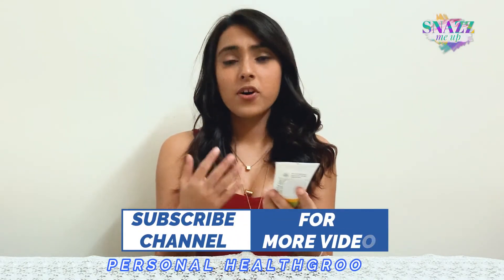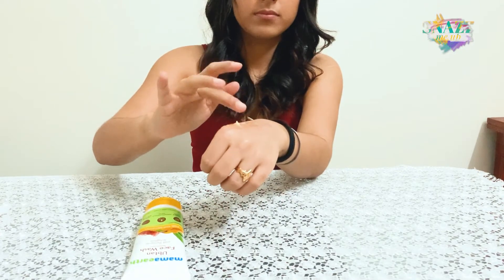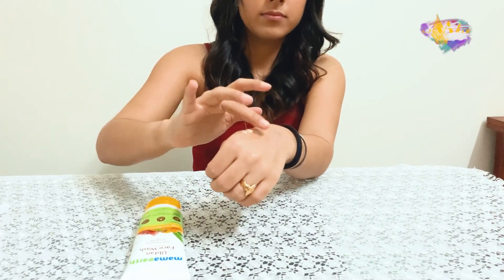This comes in a 100ml tube and it's fairly simple and quite easy to use. The first thing that I notice on application is the fragrance. Much like its key ingredient, the dominant tone is also turmeric — it's yellow in colour and very pasty in texture.